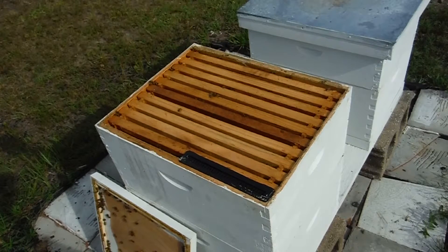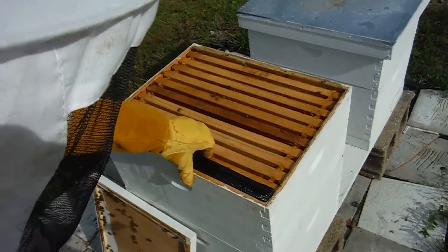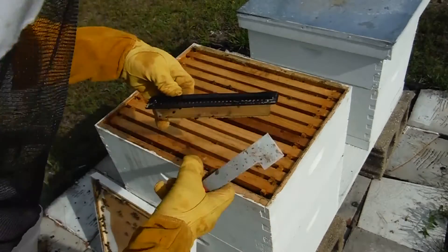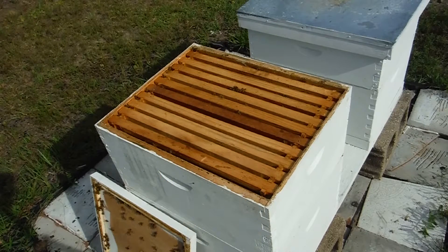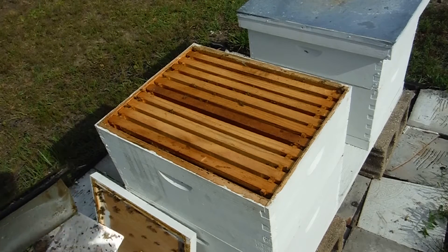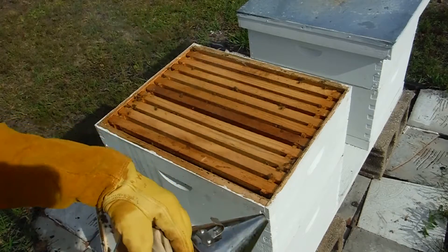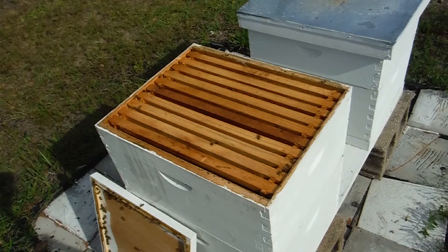There's some black in there — maybe a hive beetle, hard to say. Oh, I see hive beetles — like three of them there. Okay, so the hive beetles are here; a couple of them are dead in the trap but they were hiding underneath the trap. I need to get some more oil for this one. So as I feared, the little bastards are back — hopefully this hive is strong enough to keep them out.